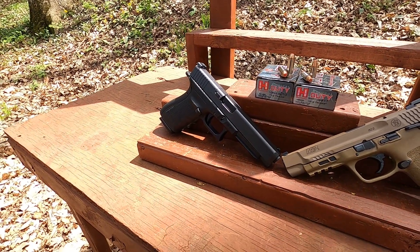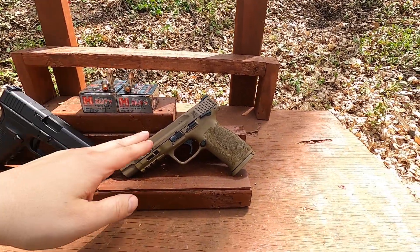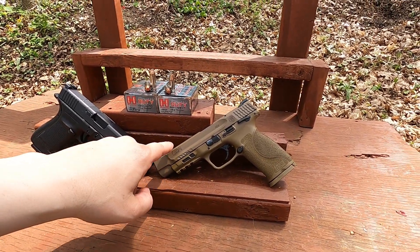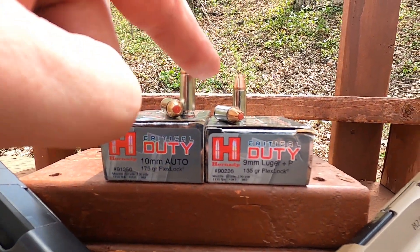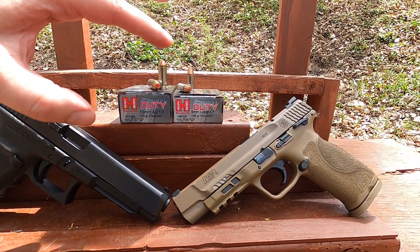Because the barrel's feed ramp is not very smooth, I get some jams sometimes. For the 9mm we have a 5-inch barrel, and this is a 5.3-inch barrel for the 10mm. Because the 10mm cartridge is a little bit longer, we actually have almost identical bullet travel in those guns, making this a pretty fair comparison.